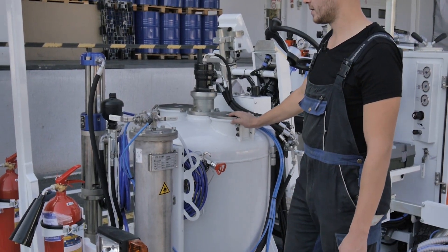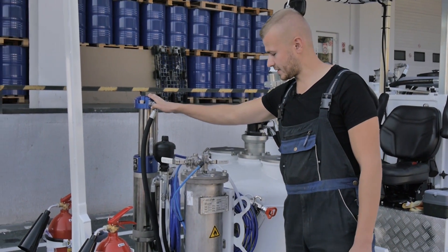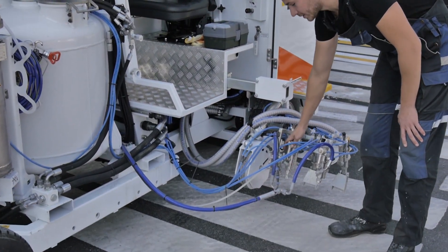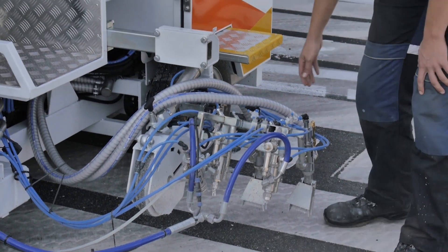The material from the container enters the pump, which creates pressure in the system. The material under pressure, with the help of hoses, goes to the marking guns, with which the road markings are applied.